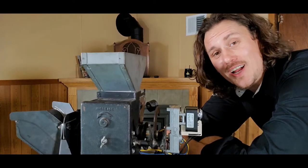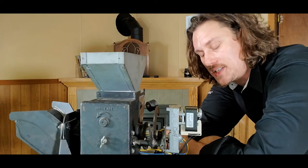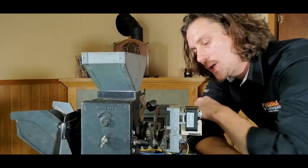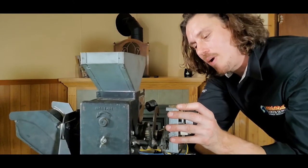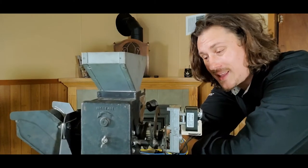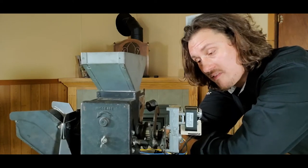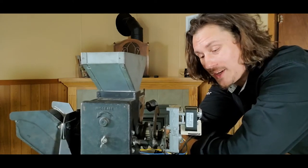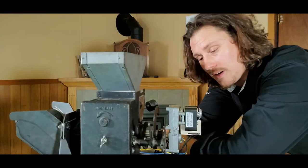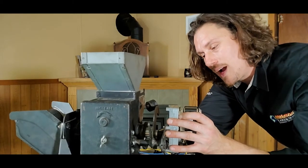Welcome back to another session of Pellet Tech 101. We're sticking with the Harman feed system, and in this video I want to go over how we replace a direct drive auger motor in a Harman stove. Depending on the make, model, and year of manufacture, some Harman units had a chain driven feed system and some had a direct drive feed system. Today we're going to focus on how we remove the auger feed motor on a direct drive system.